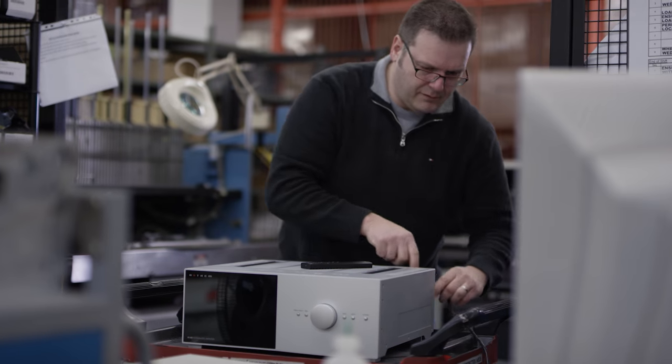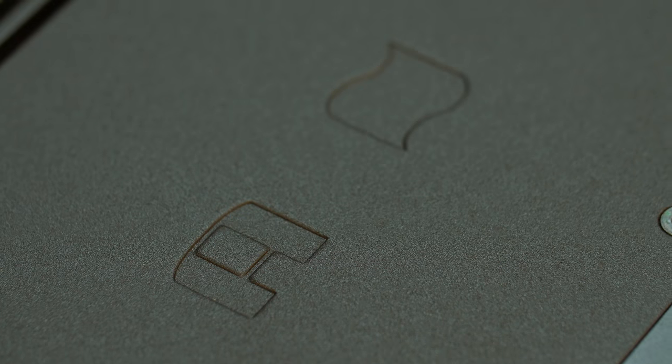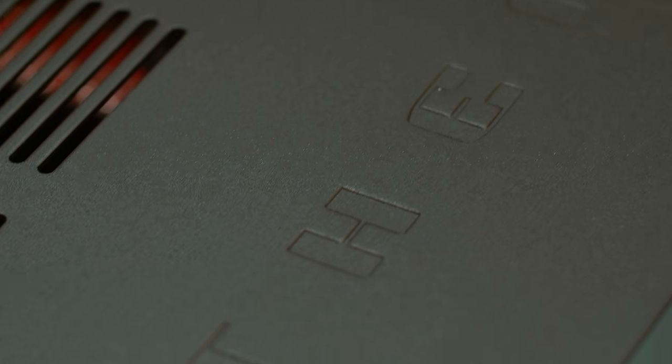Its power amplifier is unlike something that you typically find in an integrated amplifier — it's something that's just like a separate amplifier. At 8 ohms, it puts out 200 watts continuous per channel, but it is also capable of putting out power continuously right down into 2 ohms at 600 watts per channel.